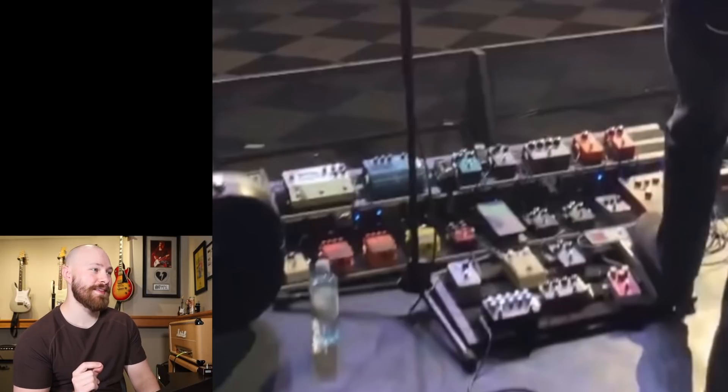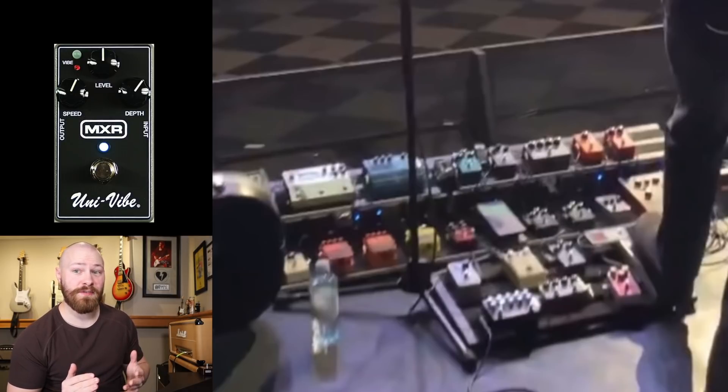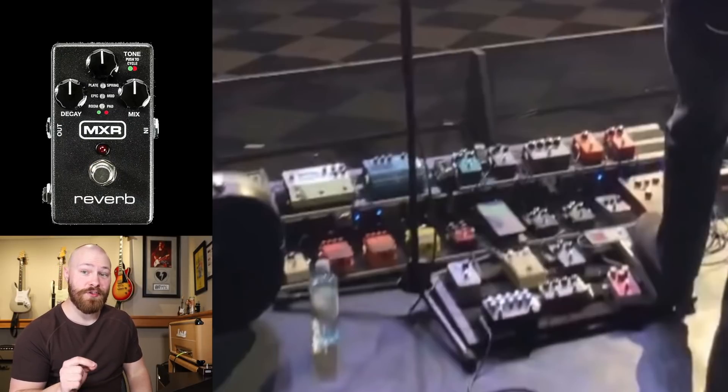The next two pedals appear to be identical, and I believe they are MXR reverb pedals — two of them. This could also be an MXR Univibe or a compressor, but I don't think it's either of those. John had an MXR reverb on his mini pedal board, so if it was that important there, it's going to show up on the large board too. I'm assuming something similar to the Stadium Arcadium era is going on here — possibly one reverb feeding each amp after the signal has been split, or two reverbs for one amp set differently.